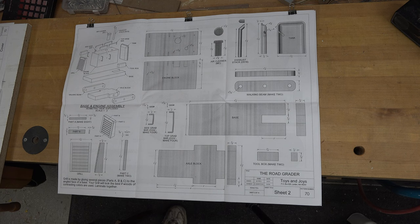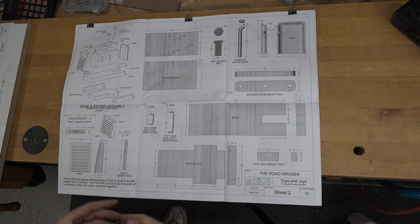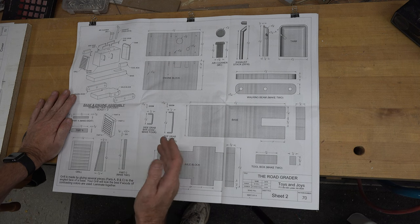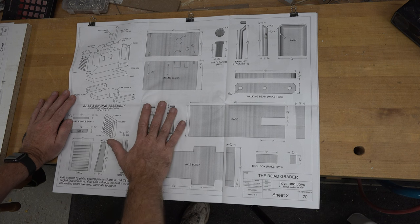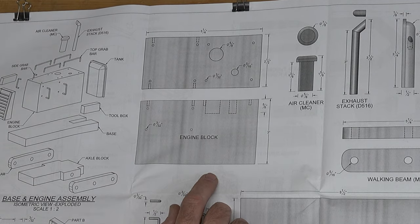Much like all of our model builds, I will be going through each piece and showing you if there's an issue, or if there's a need I will show you how to make them. We're going to start here on page two — page one is strictly the cover page with the initial information — and we're going to start with a lamination. We will work on this piece first.